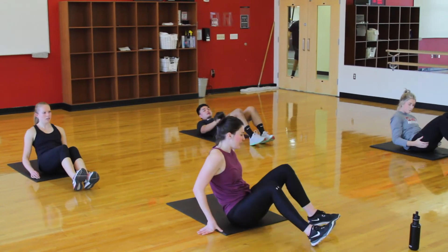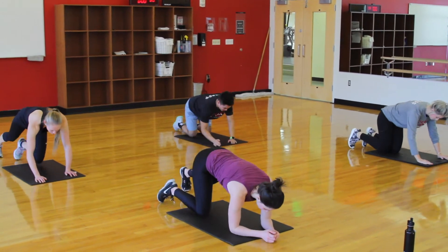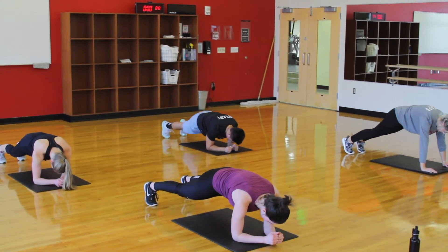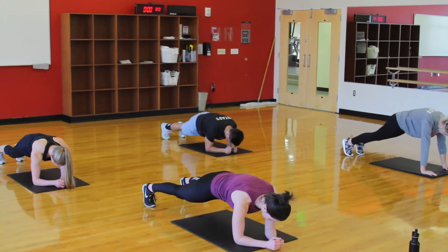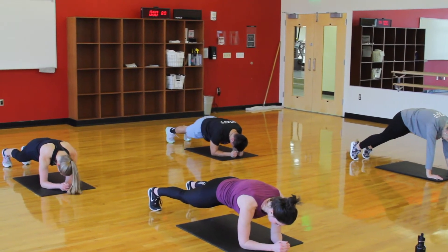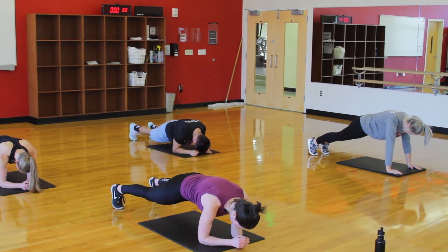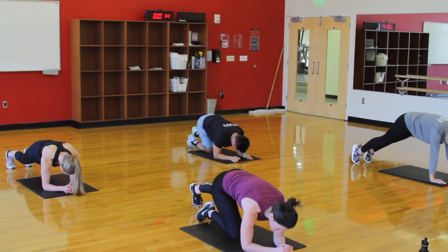Next movement is going to be plank pulses. High plank will be slightly easier; low plank is a bit more of a challenge. Come into a plank position and as you exhale, you're going to almost try to do a crunch while you're in the plank. Exhale and crunch, inhale and relax. You can act like you're trying to drive your elbows and toes together. 10 more seconds. 10 seconds to switch.